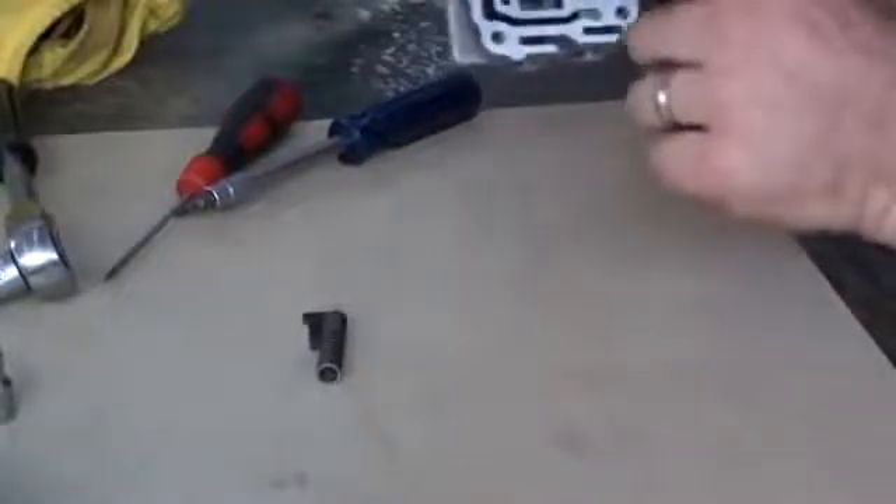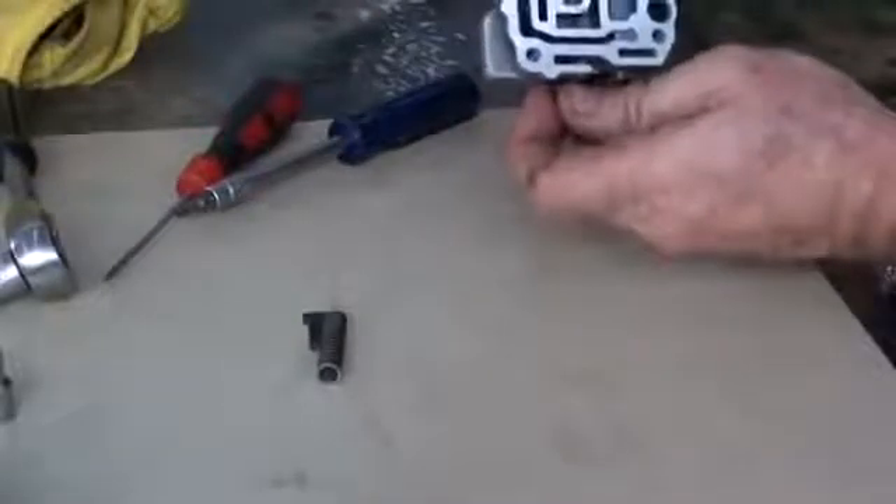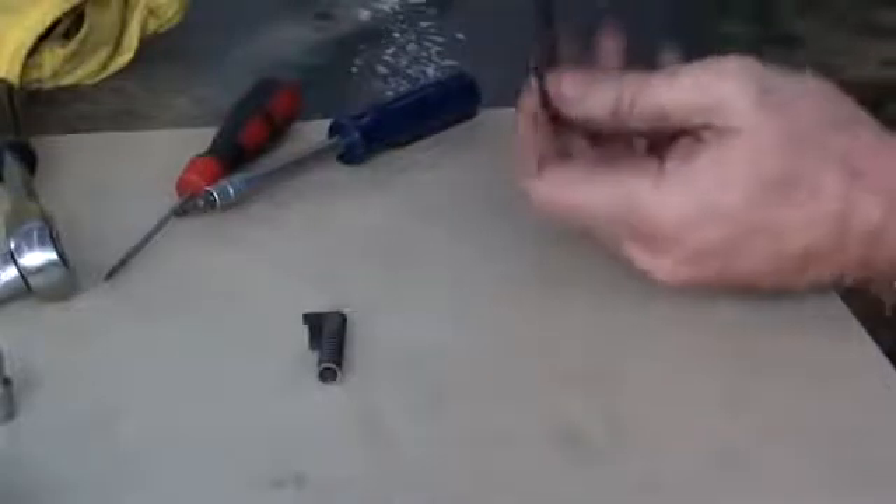Give that a little bit of a tap. Sometimes they're a bit stubborn and they don't want to come out — if that happens, just get some compressed air and blow in at the end, and that will come out nicely.